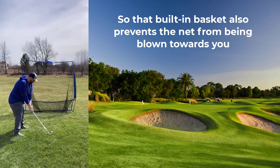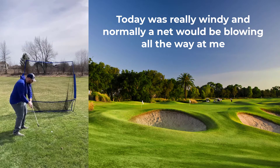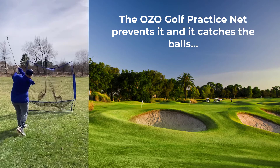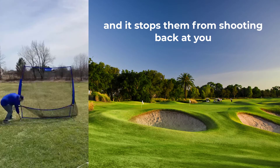That built-in basket also prevents the net from being blown towards you. Today it was really windy and normally the net would be blowing all the way at me, but it kind of prevents it. It catches the balls and stops them from shooting back at you, which happens a lot.